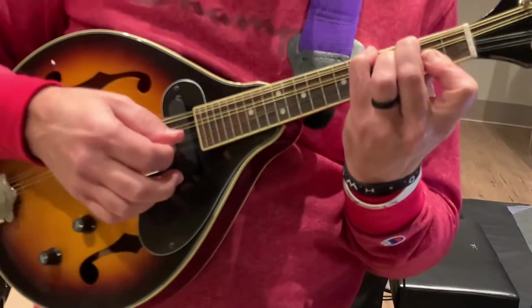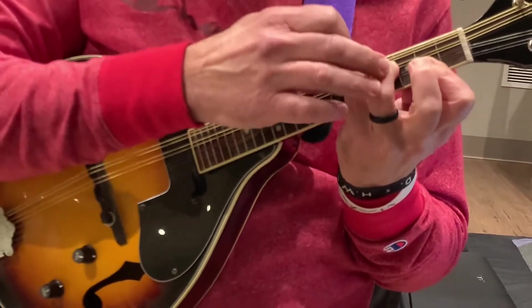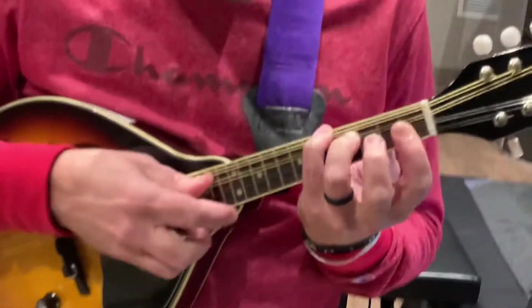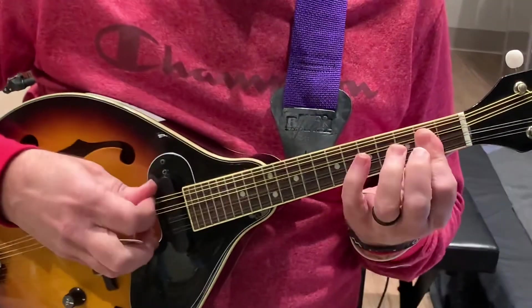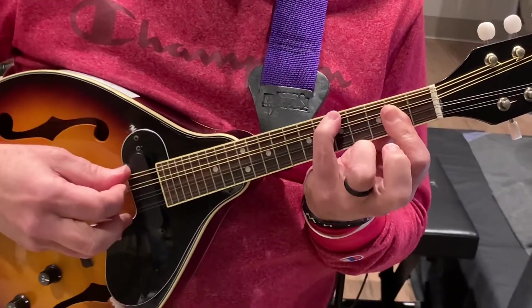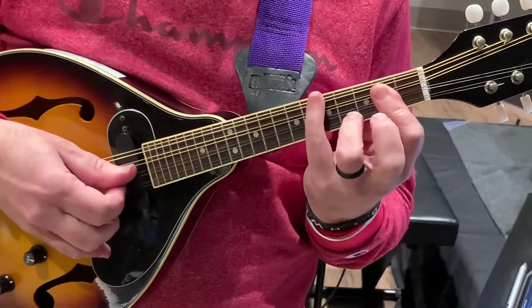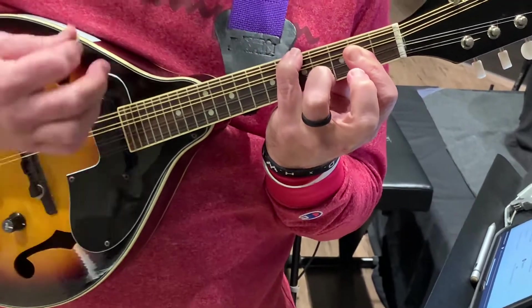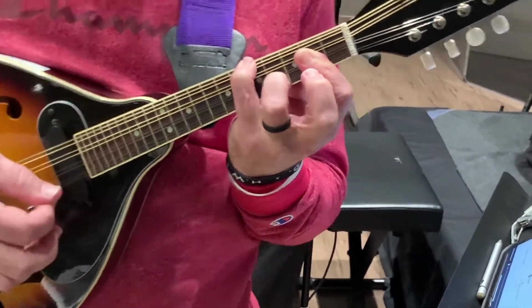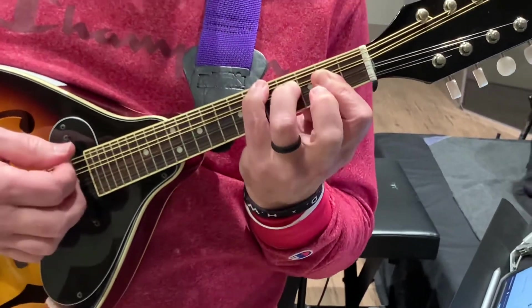For our E, what we do is we end up actually just taking this guy. Everything else can stay the same, except I need this guy to get these two middle ones. My pinky still gets the fifth fret, and my ring finger gets the top string, so this is my E chord. And if I can get that shape, turning my elbow so it doesn't hurt, I can just go back to my B minor.